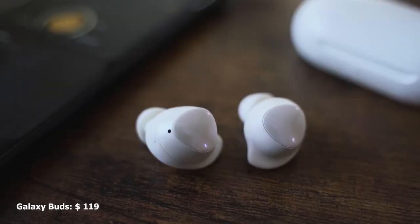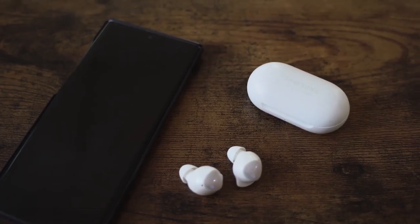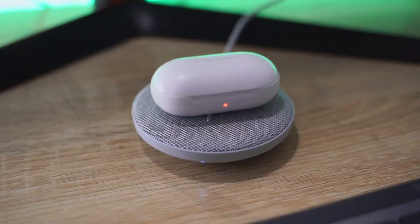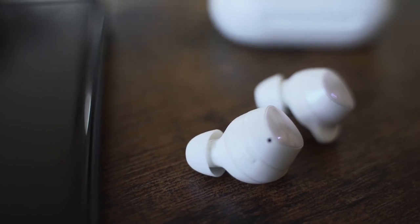The Galaxy Buds retail for $129, came out early in the year, and changed a lot of things. It's got a nice small pill-like case, comes in multiple colors with wireless charging, USB Type-C, and fast charging. Battery life is about 15 to 18 hours total, with about five to six hours per use from the earbuds.